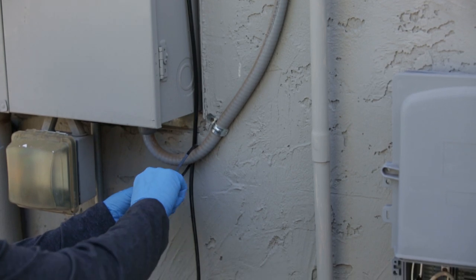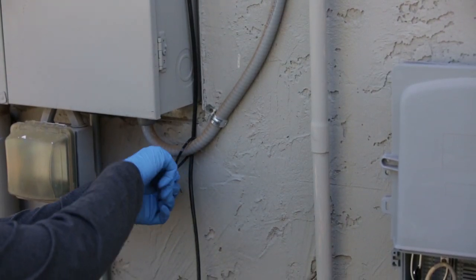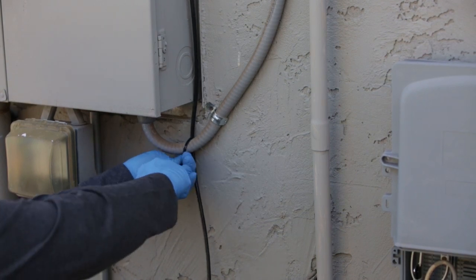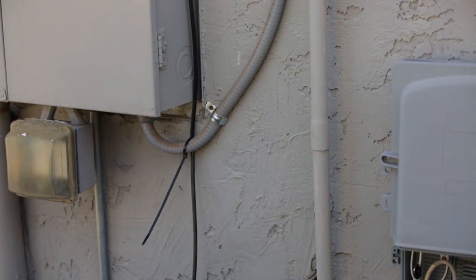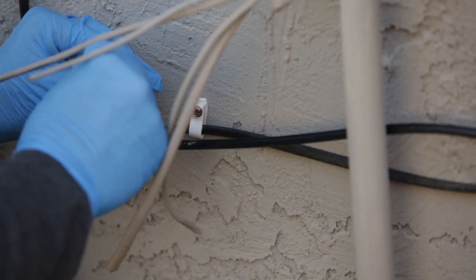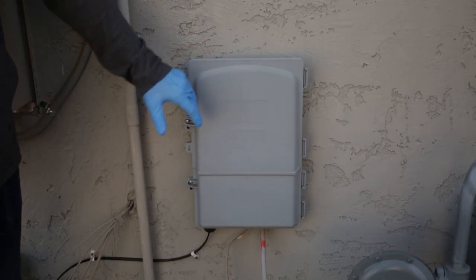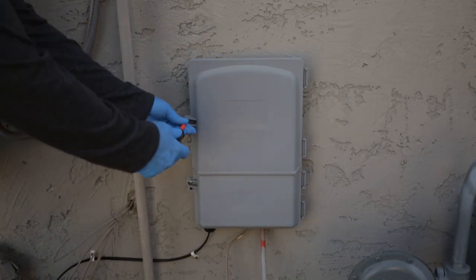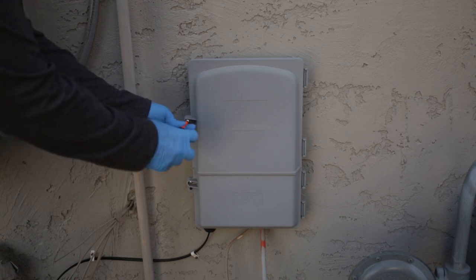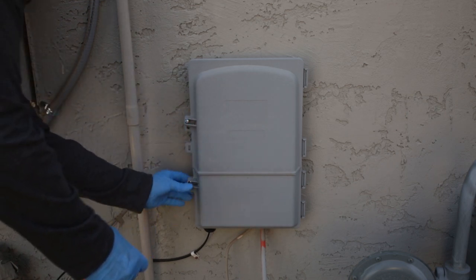As mentioned earlier, it's extremely helpful to mount your antenna within close proximity to the location where the coax from the cable or satellite company enters the home, because all of the existing hardwired coax within the home typically originates from this spot. All we need to do is run coax from the antenna to this location and we'll save ourselves a lot of time and effort. For this installation, there's a cable box directly below the antenna. Inside the box, we find a conduit with fiber cable coming up and connecting into a device called a node.